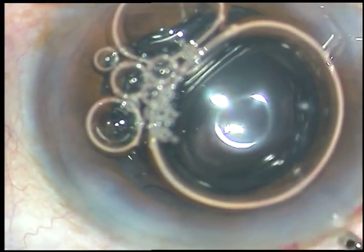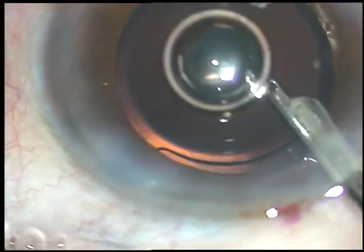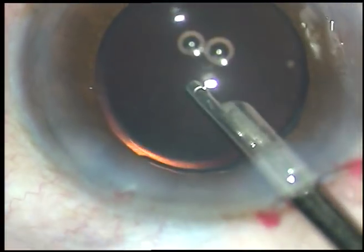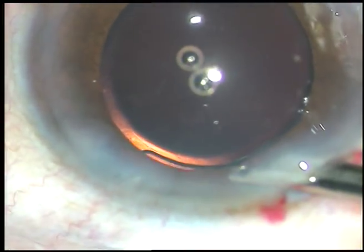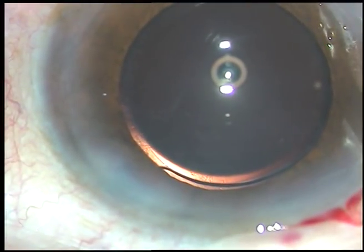Friends, please increase your surgical skills. Please develop your surgical skills to such a high level that you don't need high-tech machines. Thank you very much for watching. Hope this video will help and encourage you to develop your surgical skills.